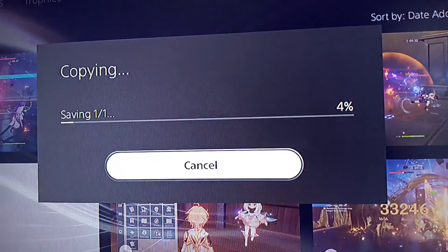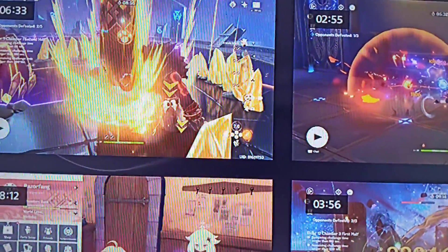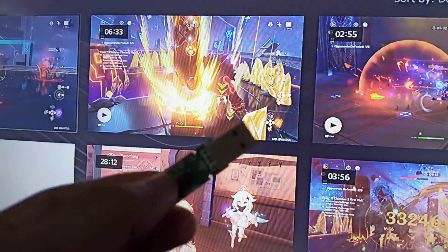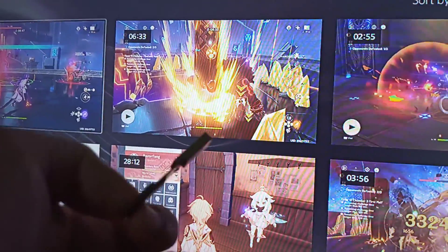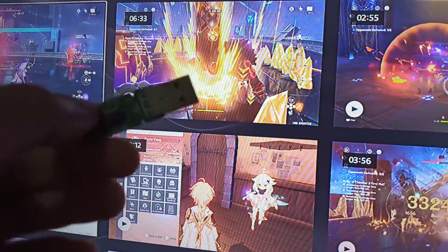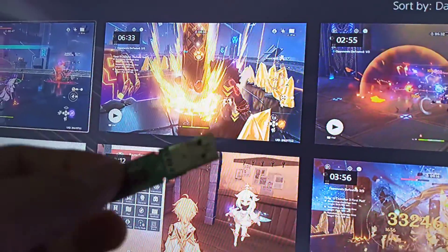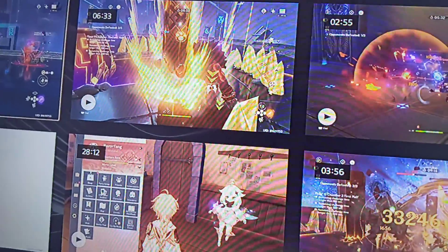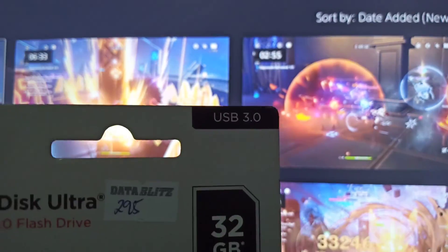Okay, so the solution to this — here's the problem. It's because this is an old type USB — it's 2.0. So what you should do is get another USB which is a new one, which is 3.0.